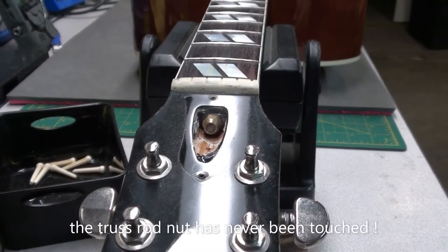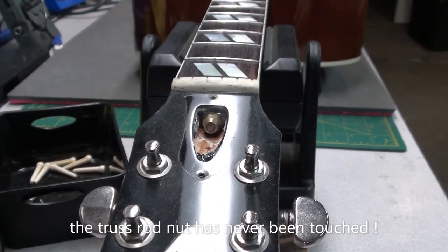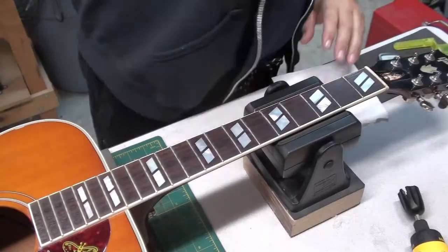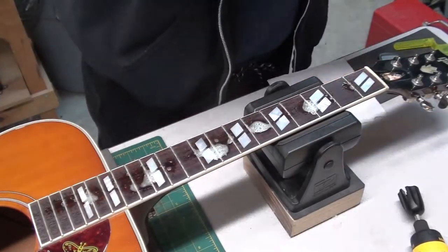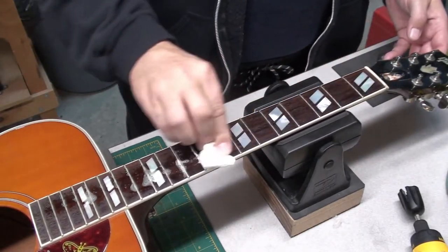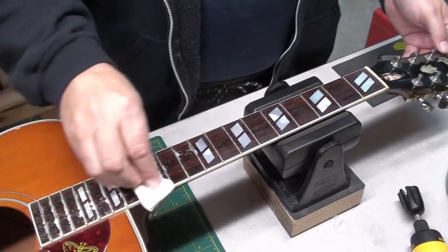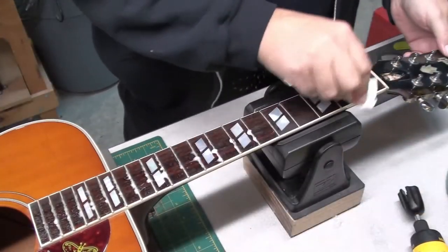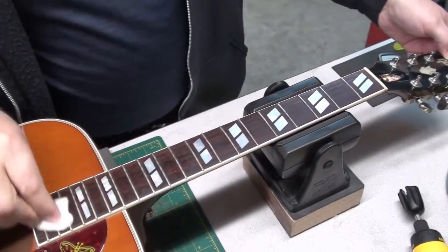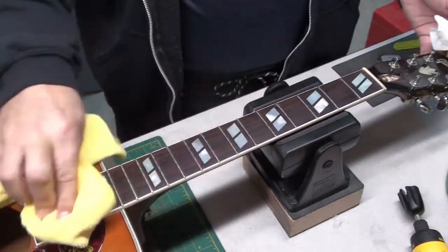Oh, look at that — it's clean. In fact, it doesn't look like it's ever been touched; there's not a scratch or nick on it. The fretboard with the strings off was dead flat, which is nice. I'll give it a clean — cleaner of choice should be something very mild. Soap and water works well too; I'm using Simple Green here.